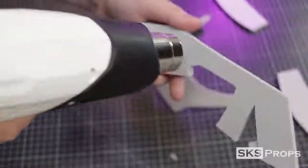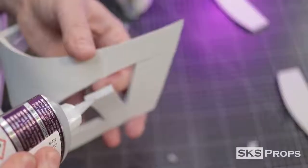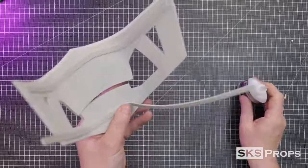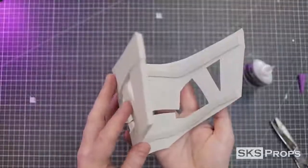I heat form Part B and go ahead and attach that to the upper jaw. Notice with this inner support that it's not glued level — it's glued slightly back to give the mask a tiered effect. To make sure that the lower jaw also retained its curve, an additional strip of 2mm foam was also glued to the back side.